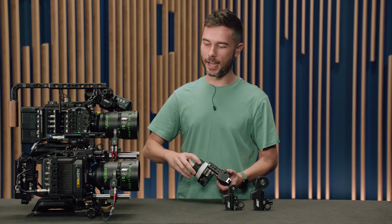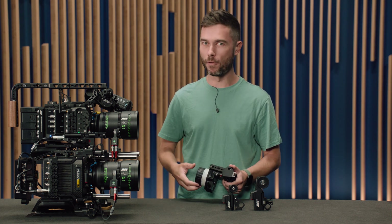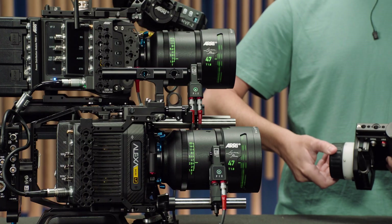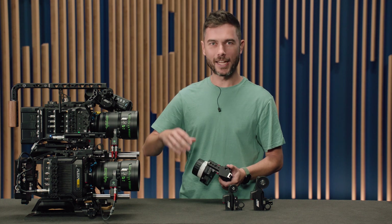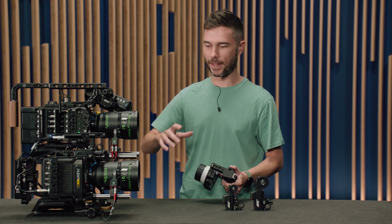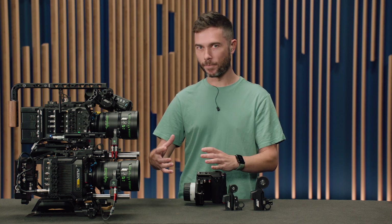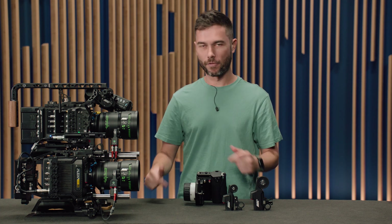One thing to note: it doesn't actually change the maximum speed that the lens motor can move at. For example, if I do a very long focus pull, you don't really see much of a change — it's only in those short fast movements. We're not increasing the maximum speed; we're just changing how fast it reacts to inputs from the focus knob.